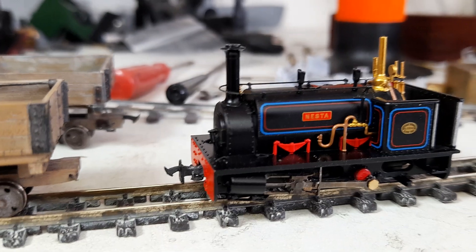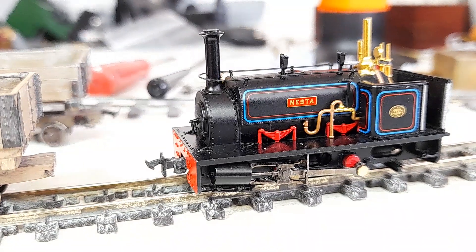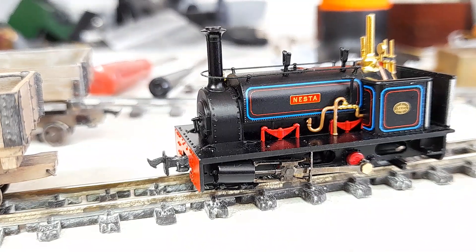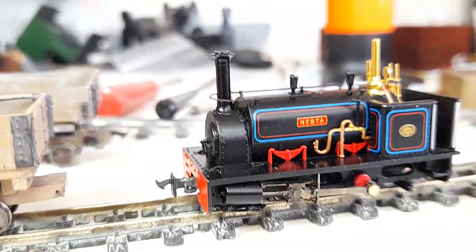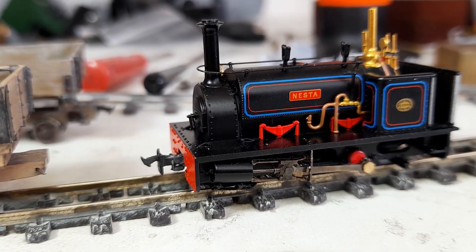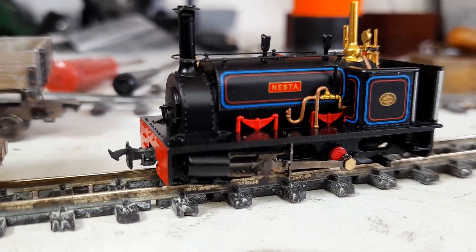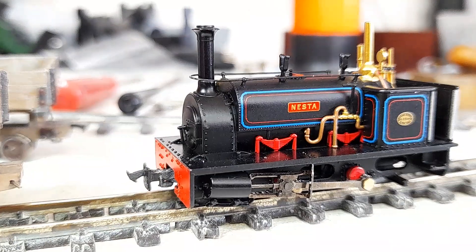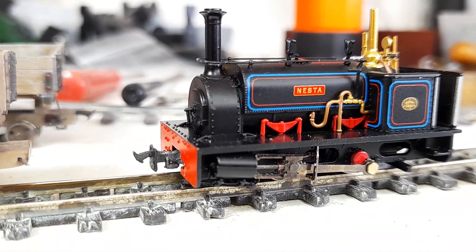And of course, the standard 009 couplings are very big and prominent on a loco as small as this. So I'm having a look at slightly more scale chopper couplings. And this is what I've come up with so far. I have not managed to sort the self-centering yet — that's going to be work in progress. However, everything else is all right. And you can see we've got a scale chopper coupling there.